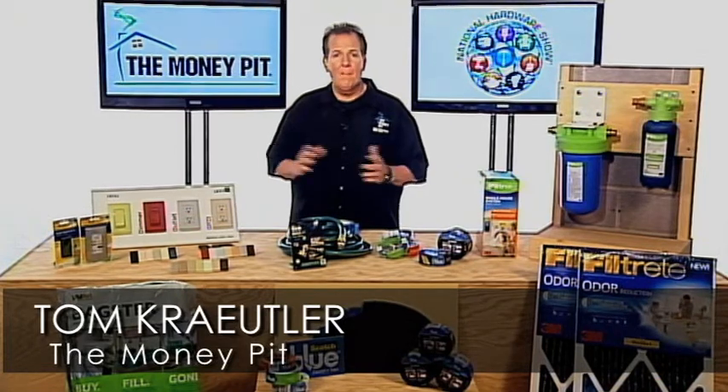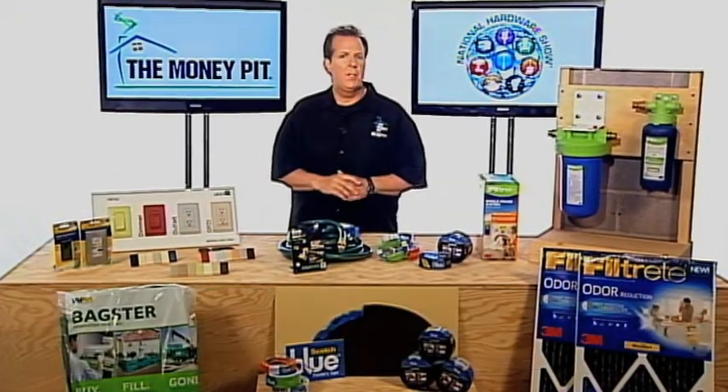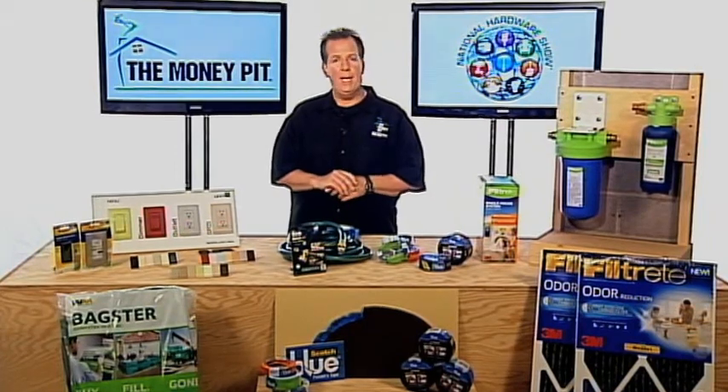Hey, it's Tom Kreitler from the Money Pit. I'm coming to you from the 2013 National Hardware Show with product innovations that can be a big help for your next painting project.